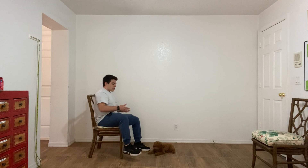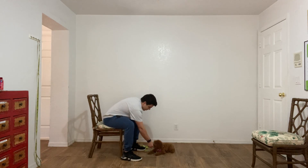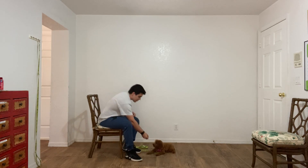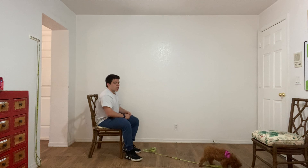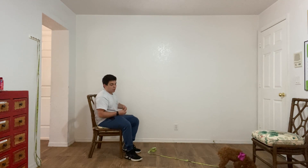Stay. Every time that I say stay, I'm moving and I'm holding my open hand in front of her face saying stay. I'm going to wait now five seconds. Yes, that's good. I'm going to release her and do it again. And this prepares her for a stay with distractions — with other dogs going around, people walking by.